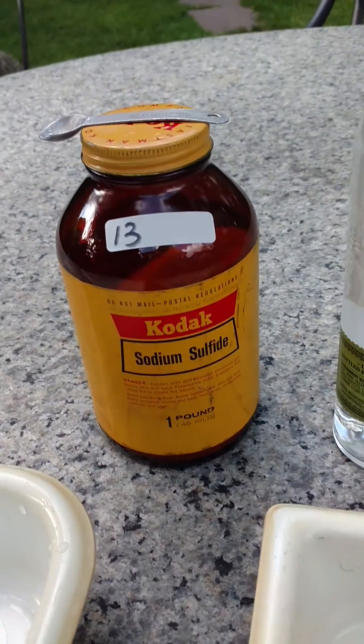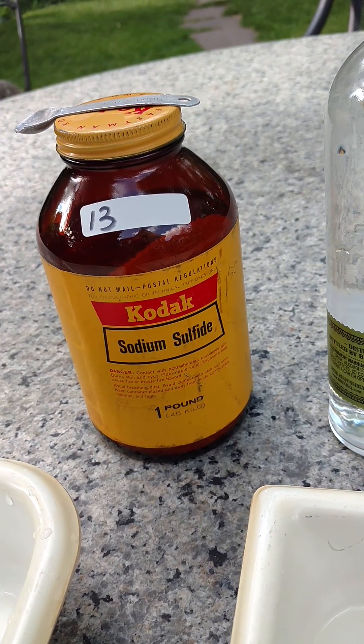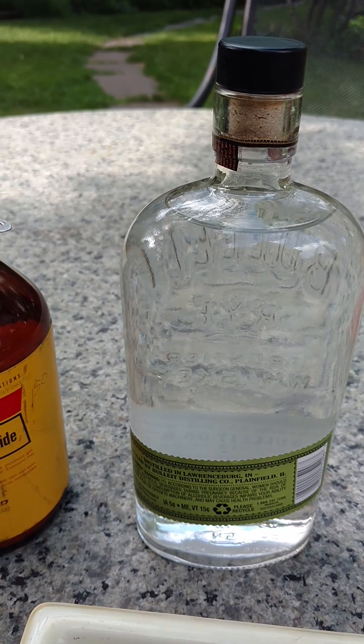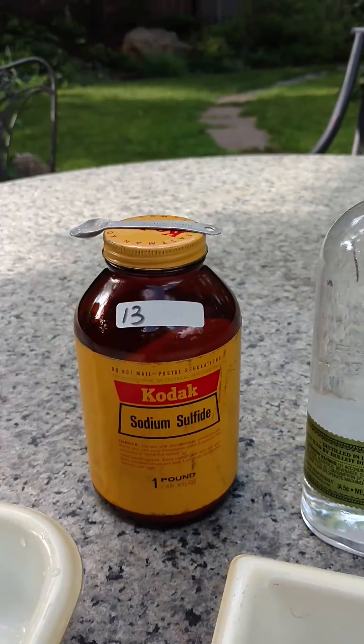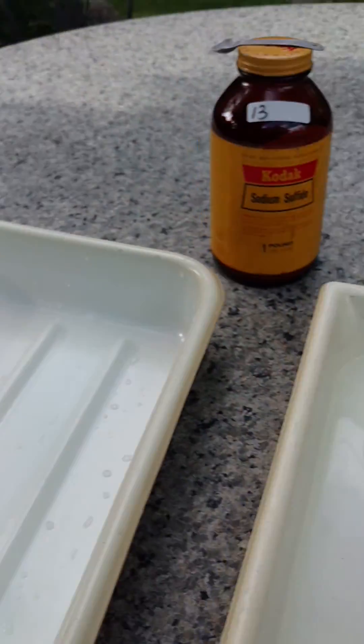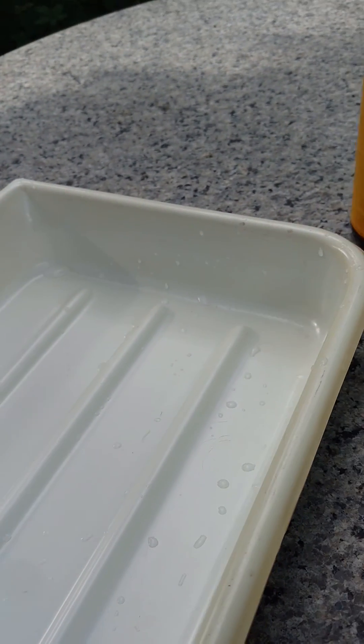So what I'm going to do is put a quarter of a teaspoon in 750 mils of tap water, give it a good shake, and then dump it in here, put my test print in there, and I'll be back in a second.